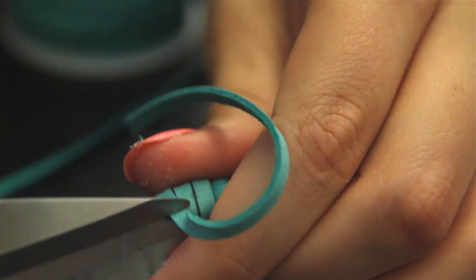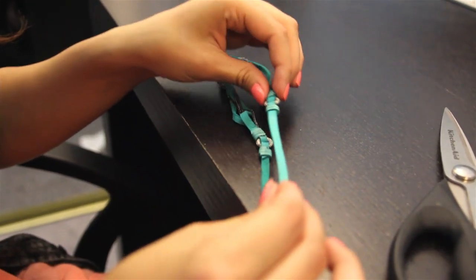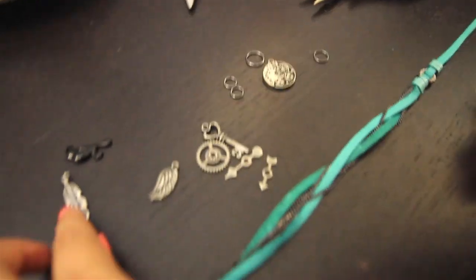Once you've done that, when you cut this, go ahead and cut it at a bit of an angle so that when it hangs on your arm, it looks kind of cool. Just do it. Yay, we're done! It looks cool.